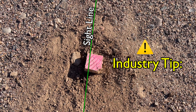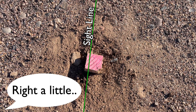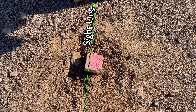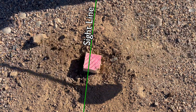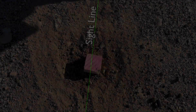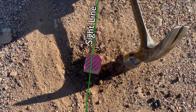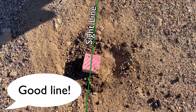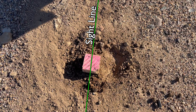A quick reminder: when adjusting a point you've already set in the ground, notice that adjusting the hub or nail by hammering it directly creates a gap which will ultimately make for a very unstable or loosely set point. Instead, hammer the ground around your marker in the direction you want it to move. This solidifies the ground around your point, keeping your hub or nail firmly in place with no wiggle room.